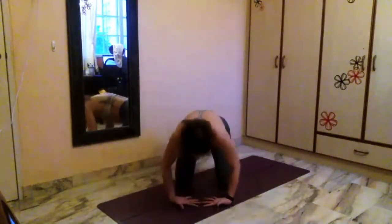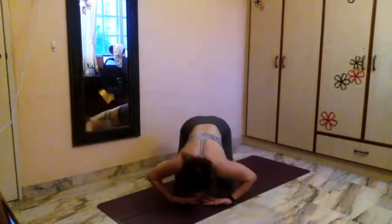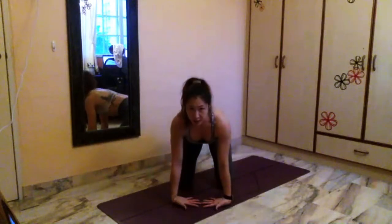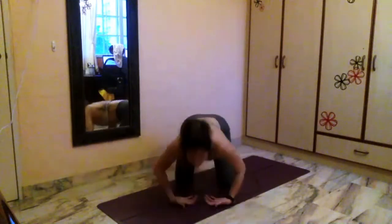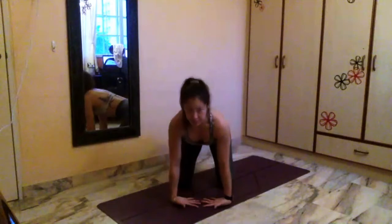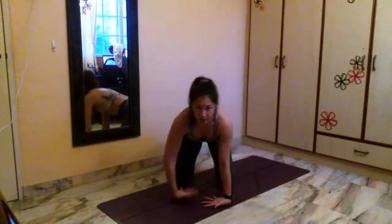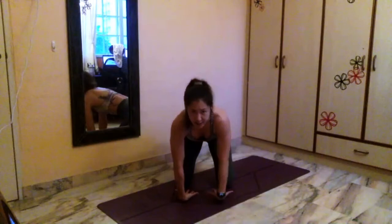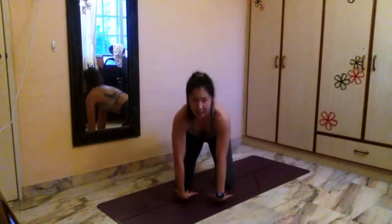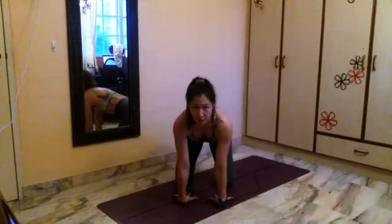Bend and slowly straighten. Each time you straighten, take a little more time here — pause a little longer. Then bend. Straighten. Just about three more times. Bend. Straighten. Bend. Straighten. Last one. Bend. Straighten. You either stay here or you turn your fingers back towards your knees. Everyone, no matter whether your fingers are facing each other or facing back, I want you to rotate the elbows forward so your elbows are pointing forward. You can lean back slightly if you want a deeper stretch — you can curl your fingers and try to touch your wrist.